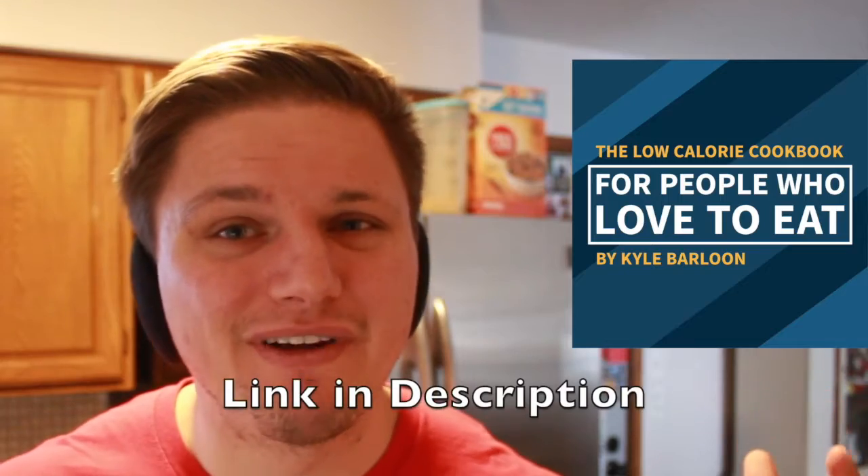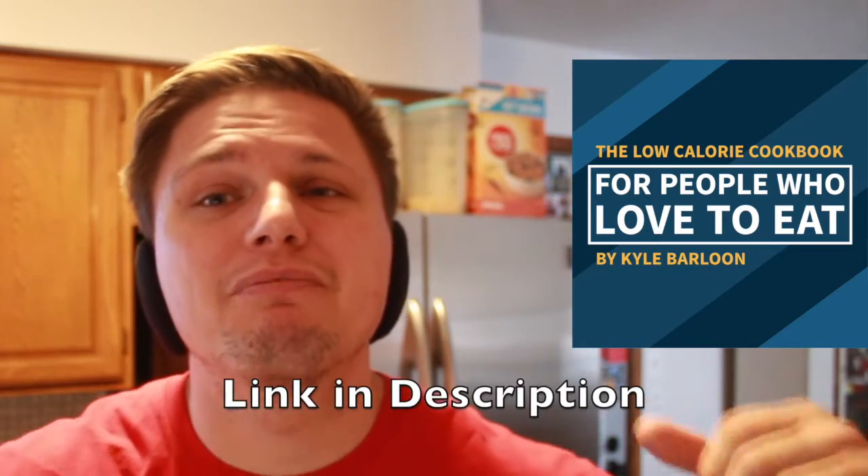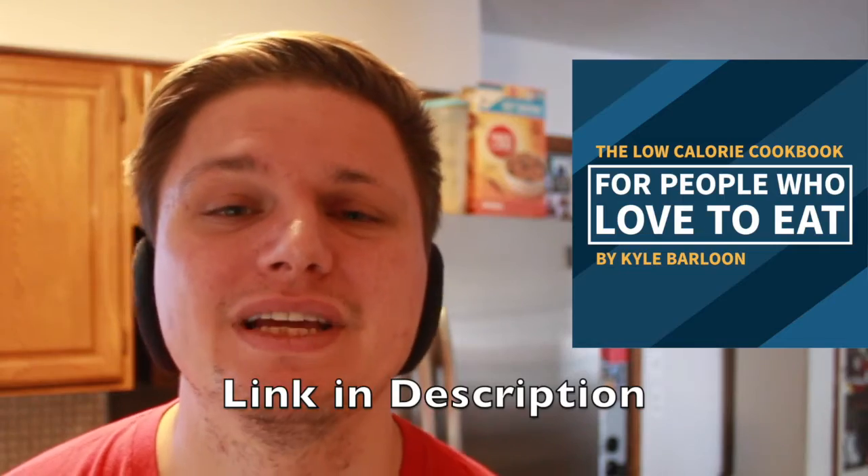Reason number three: sometimes you just need something super quick in the morning, and this takes literally less than 60 seconds to make. And of course you can find this recipe in my brand-new cookbook, the Low-Calorie Cookbook — the cookbook for people who love to eat. There are tons of recipes in there, updated daily.